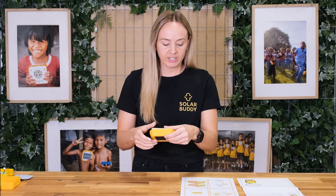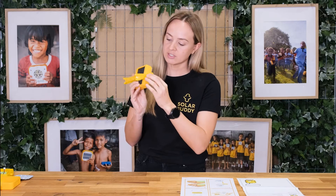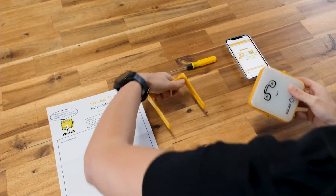The first thing we're going to do is take off our stand. You need to line up these little sections to the middle and just pop it off and put it down on your table.